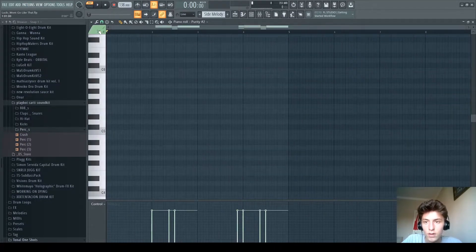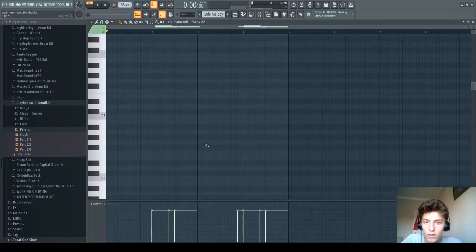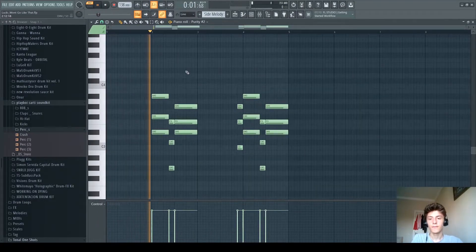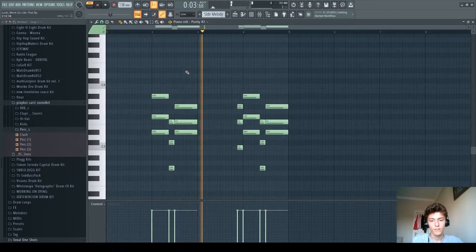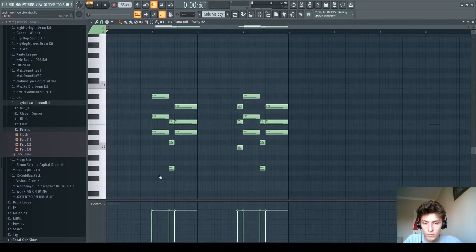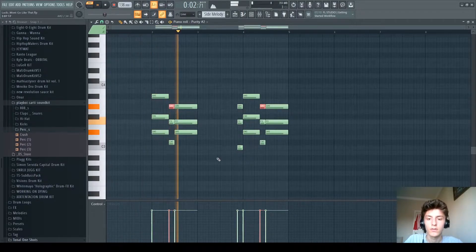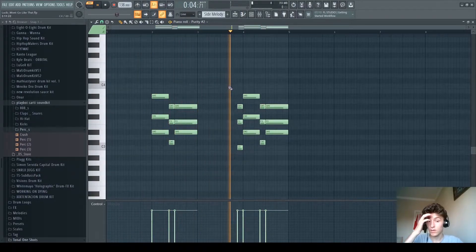And then there's a side melody that starts to play after the second part and keeps playing throughout, which plays this. I think it might even be like this — yeah, I think it's like this.